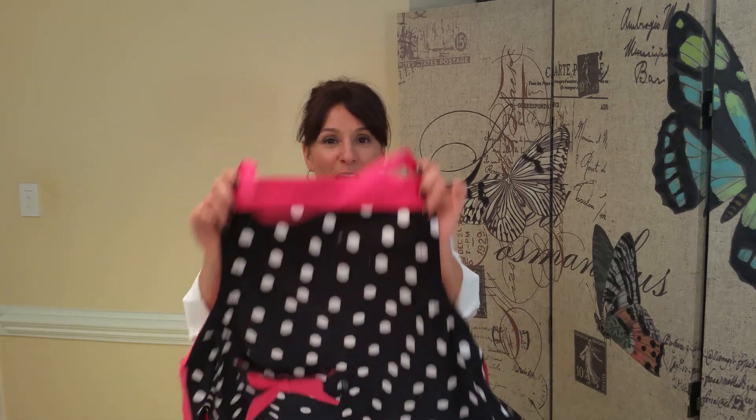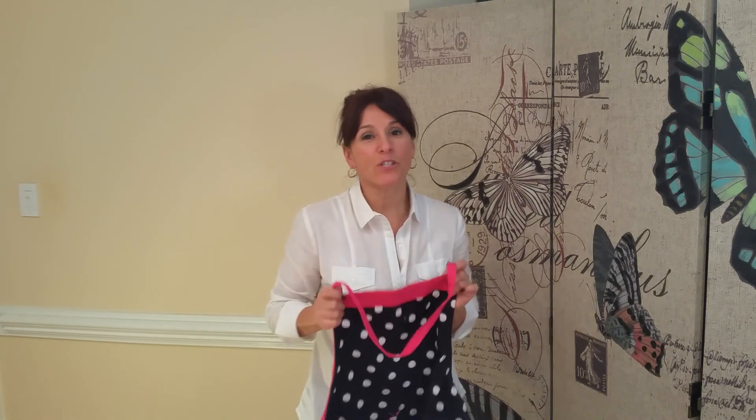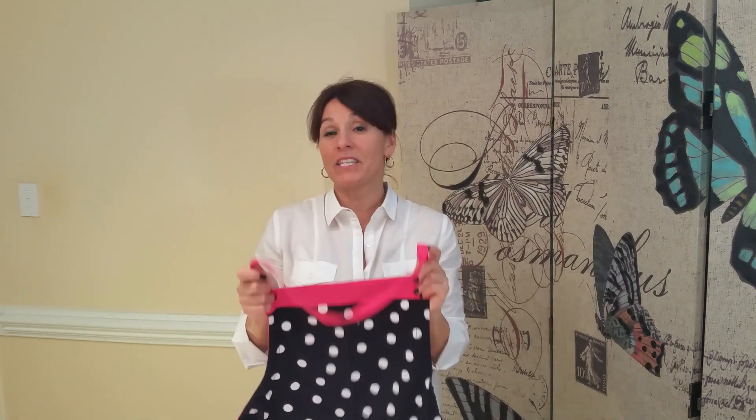Hi, it's Nicole from Scrappy Bag Shop, and thanks for tuning in. This is a kitchen helper video about our sweet apron — and we call it the sweet apron because it really is sweet.